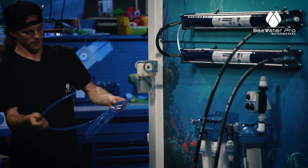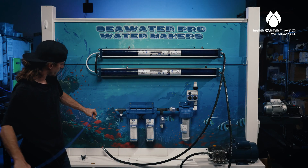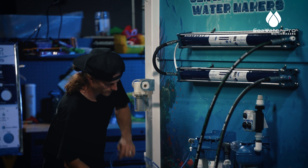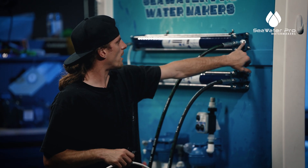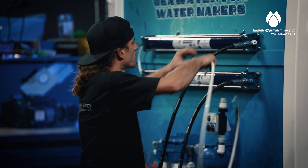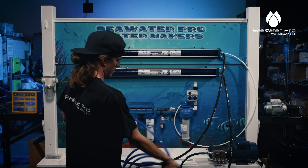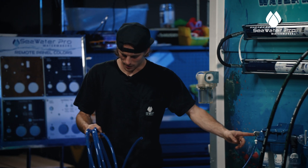Next we have a quarter-inch line and this is for your low pressure gauge that is going to run to your panel. We're going to take our fresh water line and run it from the out — this is the last out of your membranes — and this is what's going to go to your panel. Then we have our half-inch hose, and this is going to run from the pump to your inlet here on your pre-filter.